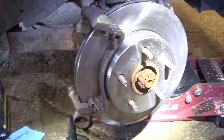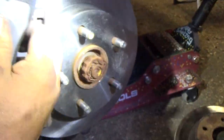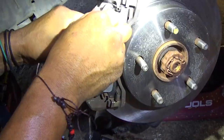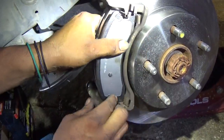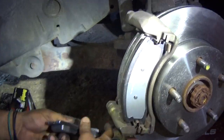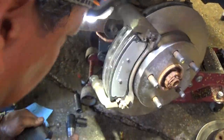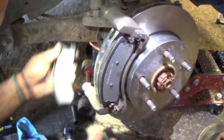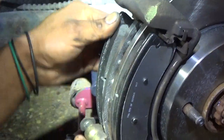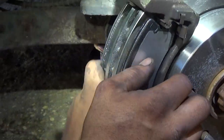Now we're going to install the new pads. They slide into clips and you can push them in up to the rotor. Now they're on.